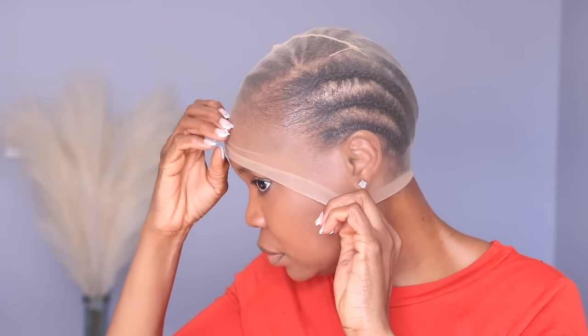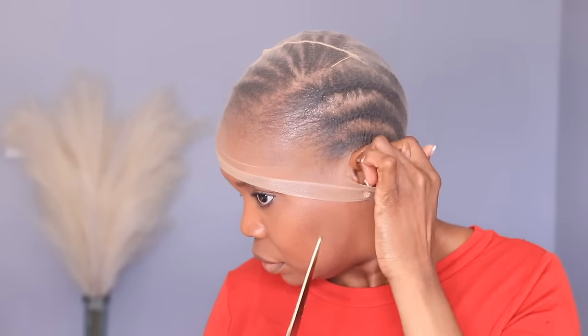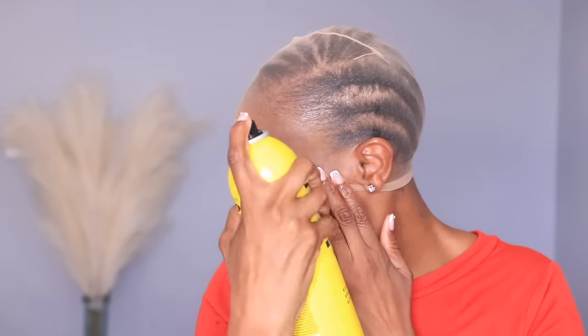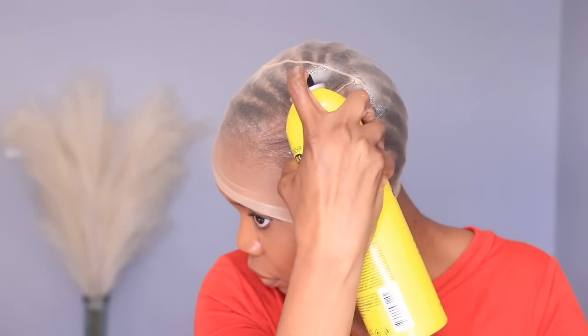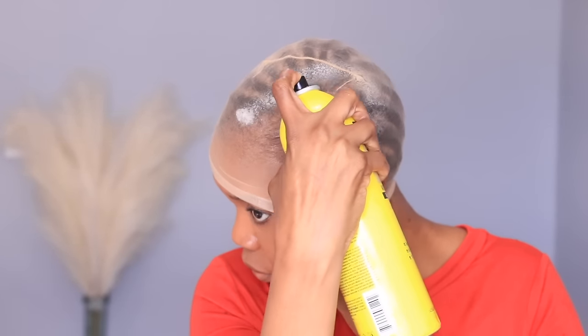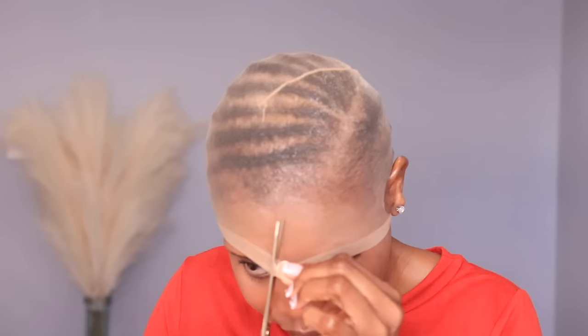I swoop those little baby hairs back using a little bit of Got2Be spray. Now I'm going to put my stockings on in preparation for my lace closure. I split out my ear tabs so the stockings can lay flat. I use the Got2Be spray all around the closure piece to make sure the stockings stay in place. You can also sew the stockings down, but because my hair is thin I only use Got2Be glue spray.